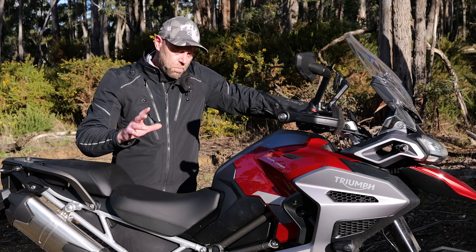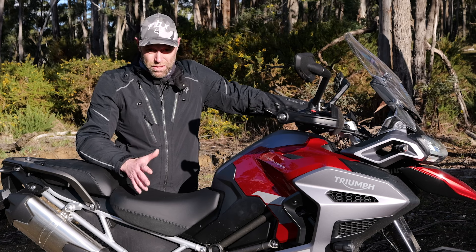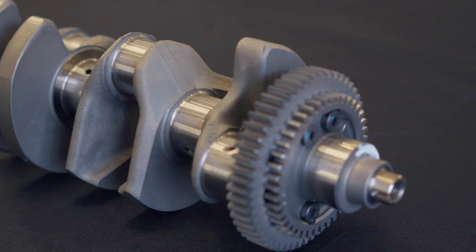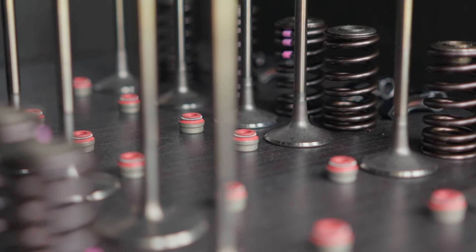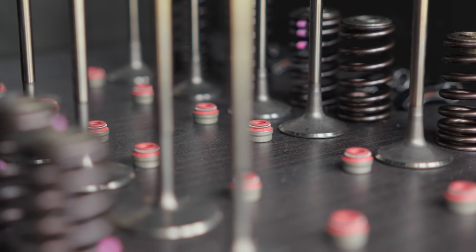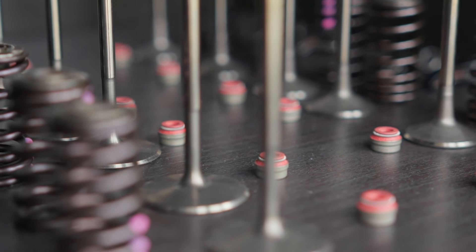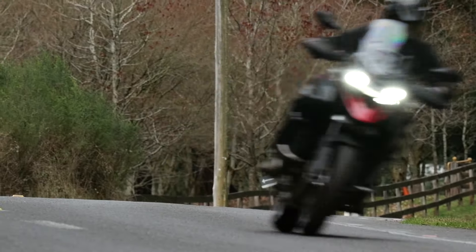The biggest difference I found is actually the engine. The bottom end of the engine essentially has a bigger, heavier crank in there, so they've worked on wanting more inertia in the engine off the bottom. For me I really noticed it - not so much at the crack of the throttle, but more down low in terms of there's just more accessible torque down low. It's a bit easier for me to pop the wheelie up, which is always going to tick my boxes.